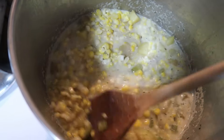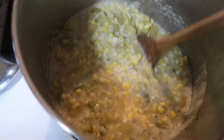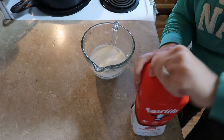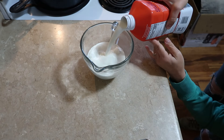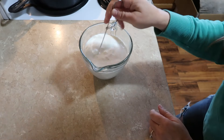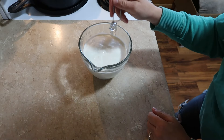The corn is all thawed and this is getting warm. I have a cup of heavy whipping cream and I'm going to add two cups of milk to it — bringing it up to three cups total. Then we're just going to mix that together and pour it into the soup.